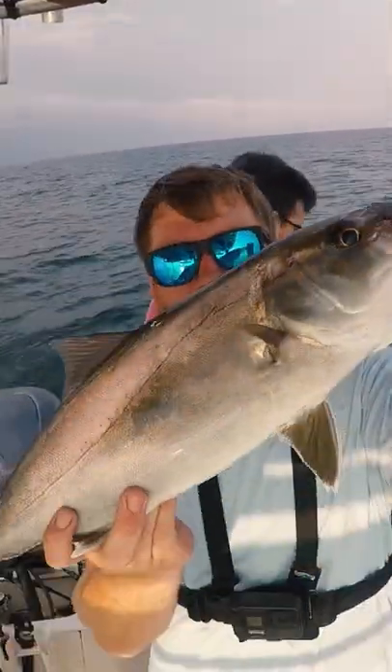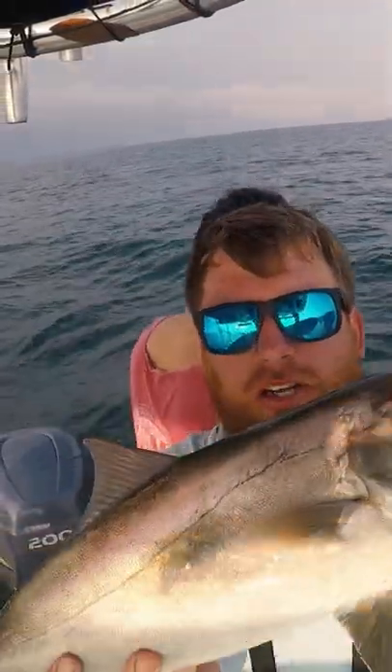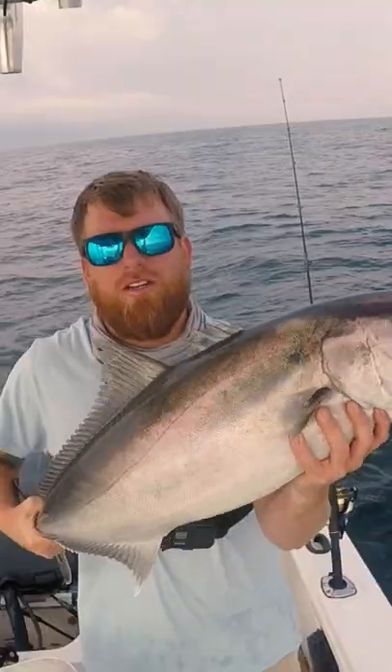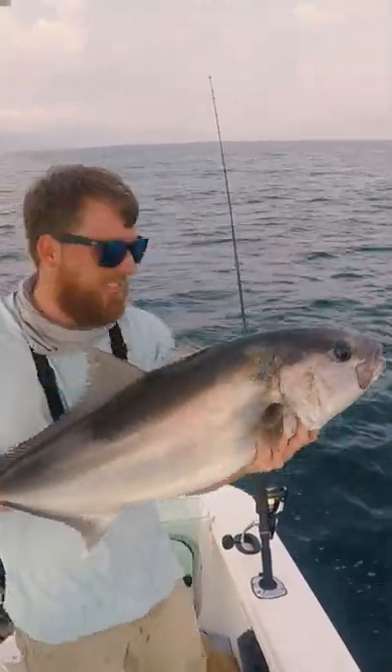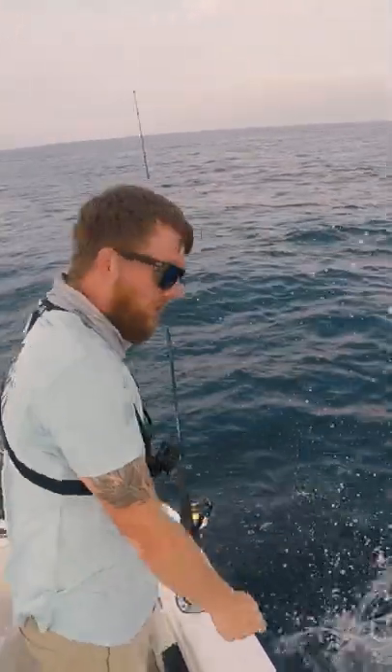All right, so we got Tyler bowed up behind me now and I got a little baby amberjack. I'm gonna show you guys how to make a little fish look bigger, so you just do this. He is literally like a quarter inch short, so we gotta let him go. What a beast! Tank first fish of the day.